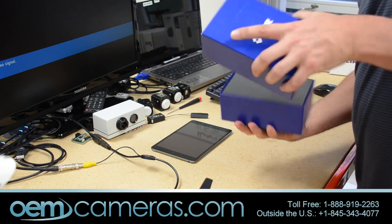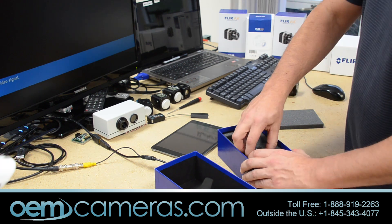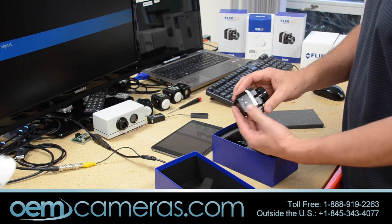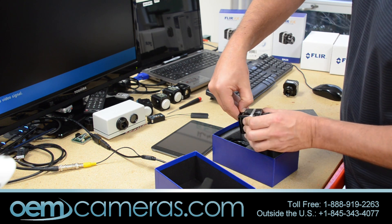We are doing a quick unboxing. The FLIR View Pro is the same as the FLIR View except it has the ability to record all the video without radiometric data onto a small SD card.